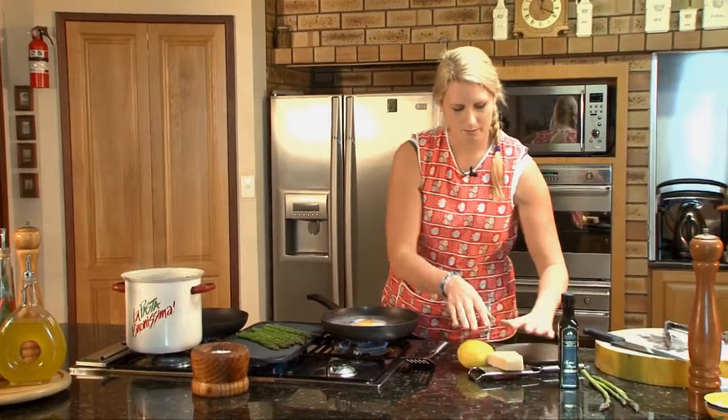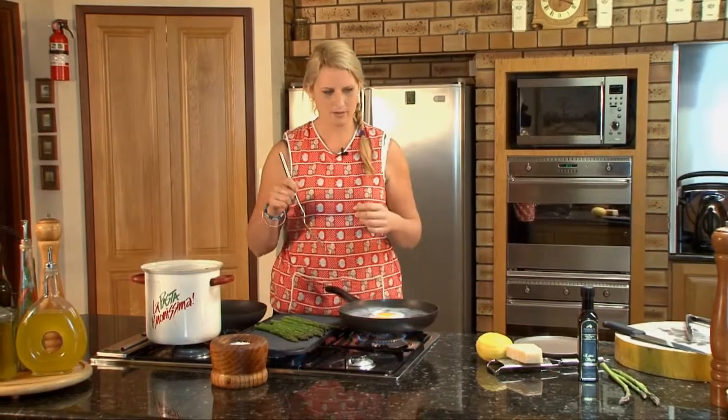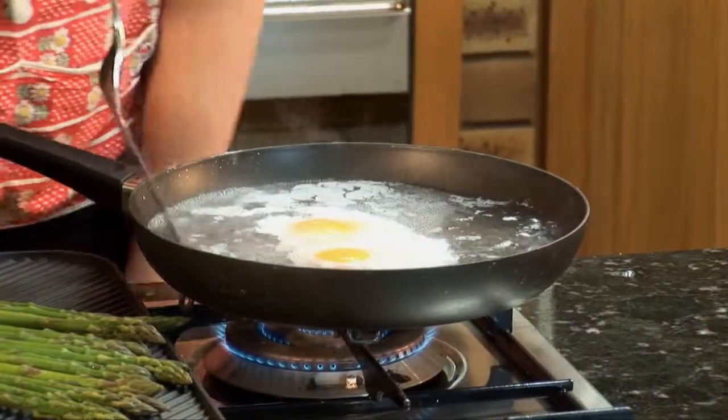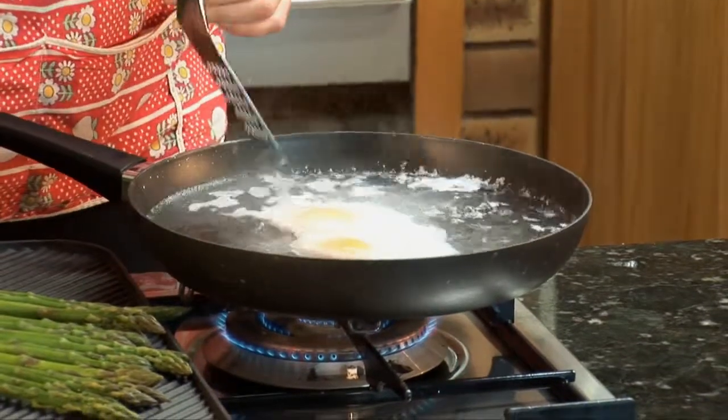Over here I've got some parmesan and some lemons. They're just going to finish the dish along with the olive oil and some freshly cracked black pepper. You'll see I'm just sloshing the hot water over the top of the eggs and that's just aiding it to cook on the top.